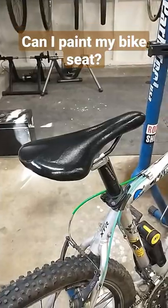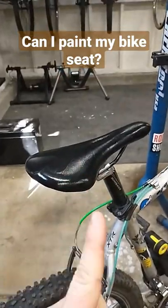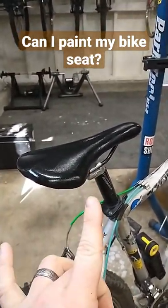Can you paint your bike seat? This saddle right here on the Trek 3700 used to be white. It is now black, obviously. I just painted it the other day with some standard old black spray paint.